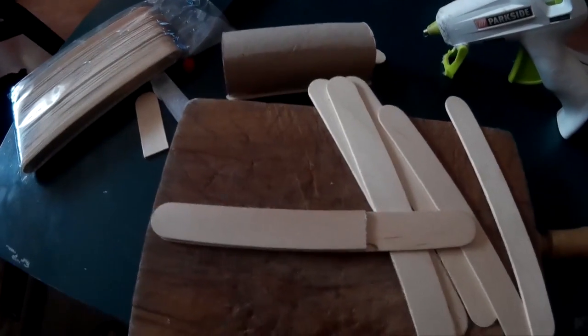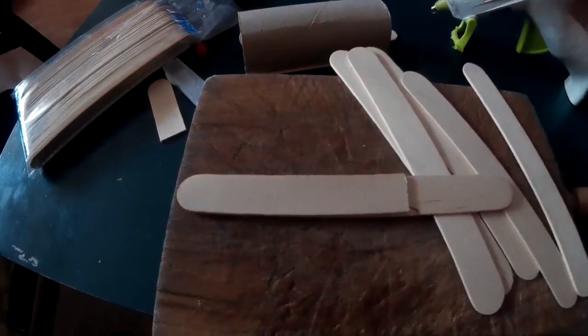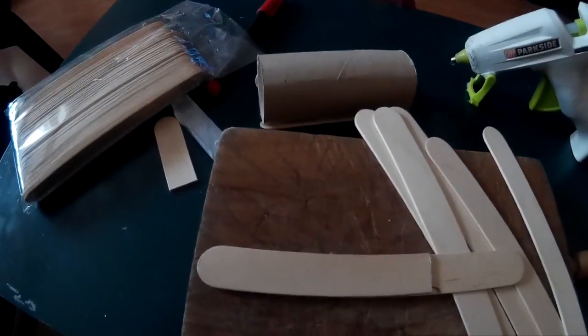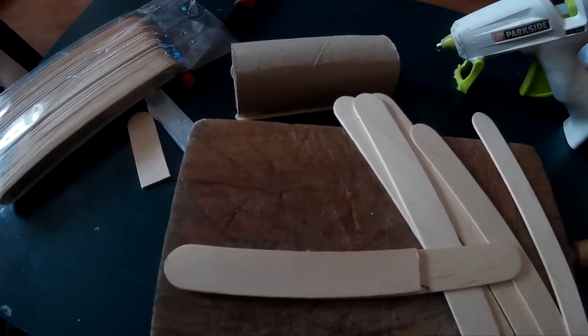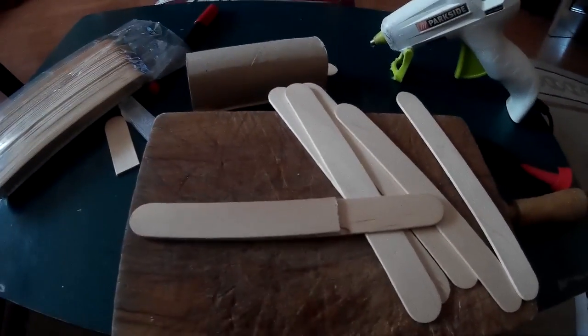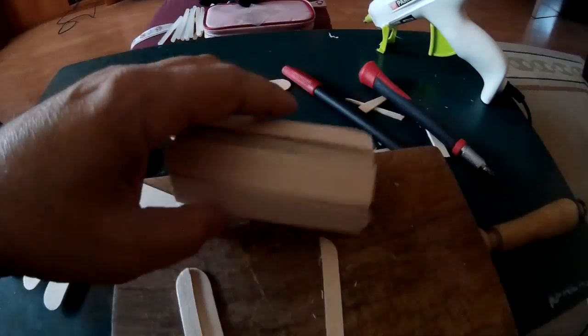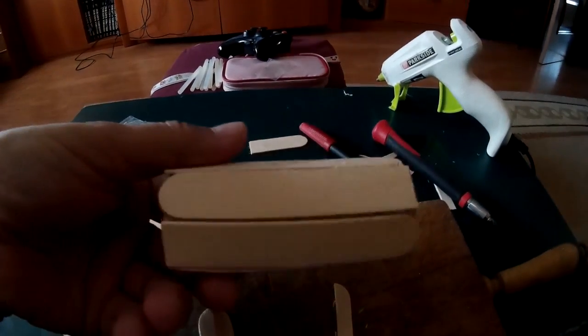Lo que hago es ponerlo encima, ponerlo a paño, que quede perfectamente por aquí. Y con el cúter le paso un par de veces y corta facilísimo. Vamos a cortar y a seguir pegando. Ya casi tenemos todo el círculo.